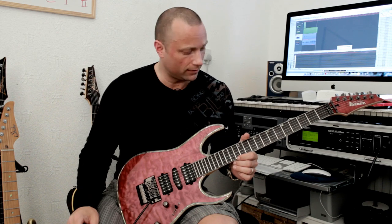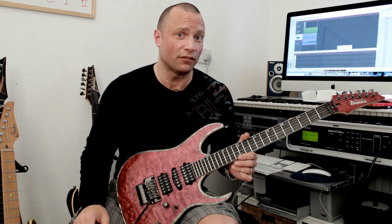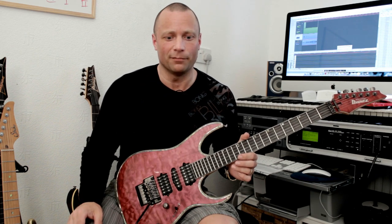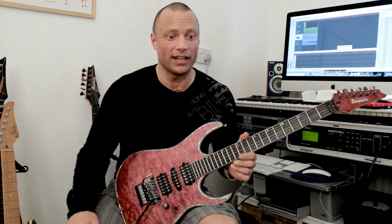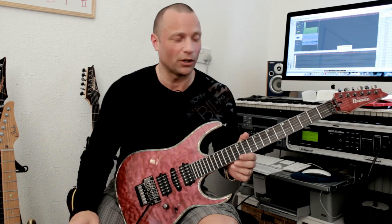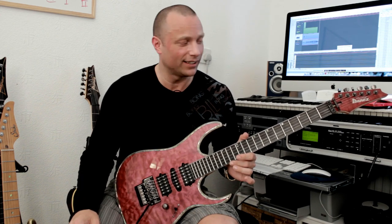The fretboard has 24 frets, and they're in really, really good condition. In fact, the whole guitar is in fantastic condition. I bought it off a guy who was obviously a collector, and he's clearly had it either on display or in its case. Because the strings I used for the videos I uploaded yesterday were eight years old at least. So I've given the guitar a bit of a clean up, changed the strings, and it sounds even better now.